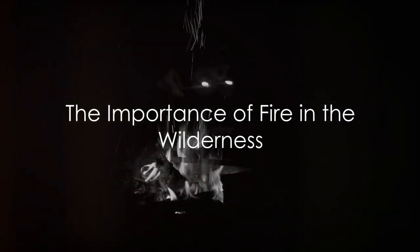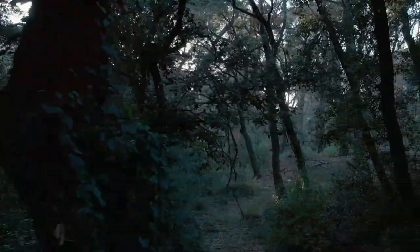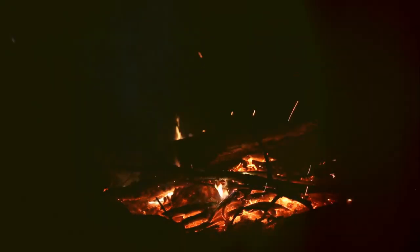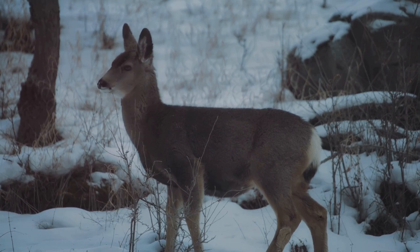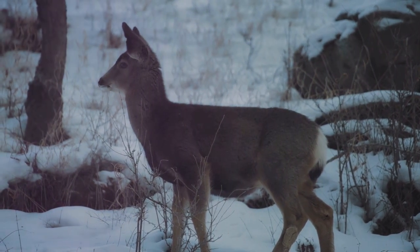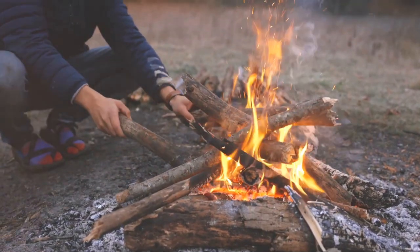Have you ever pondered over the art of creating a fire in the great outdoors? Picture yourself deep in the wilderness, surrounded by towering trees and the silence of nature. A fire in such a setting becomes more than just a source of warmth — it provides light, deters wildlife, and serves as a beacon for potential rescuers. But how does one conjure this life-saving blaze from the raw elements of nature?